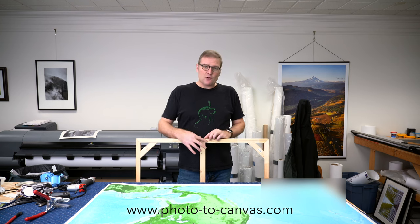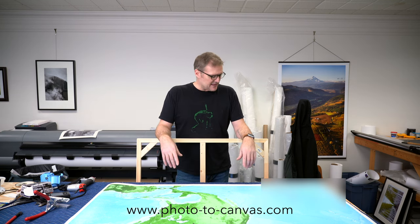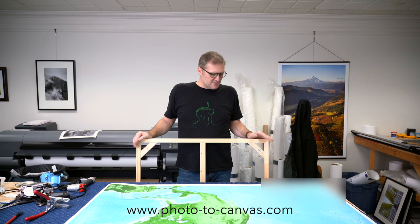My concern going into the test was: if the foam core sits a little bit proud at the edge — maybe a quarter inch away from the edge — I didn't want there to be a visible line around the perimeter. And there wasn't one in my test. I'm hoping that the softness of the foam core as the canvas wraps around will allow that edge to just cushion down and look fine.